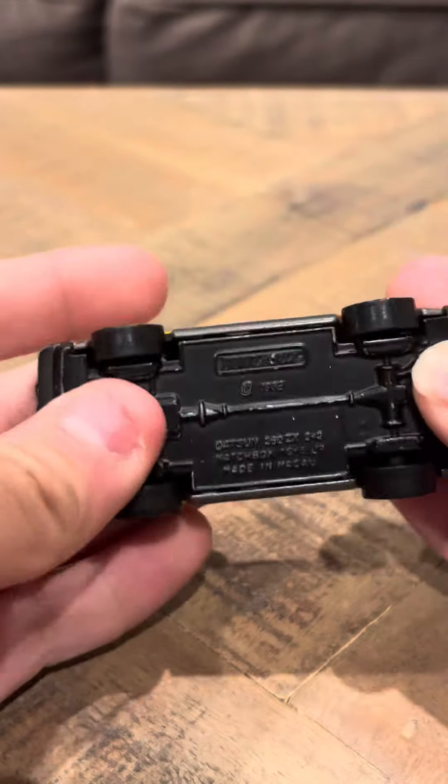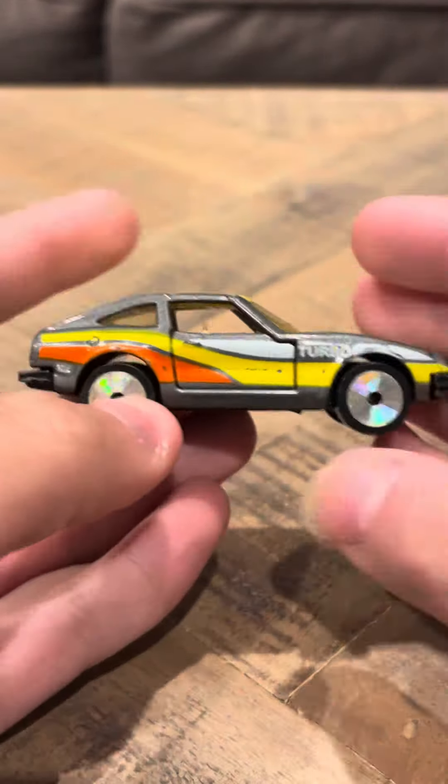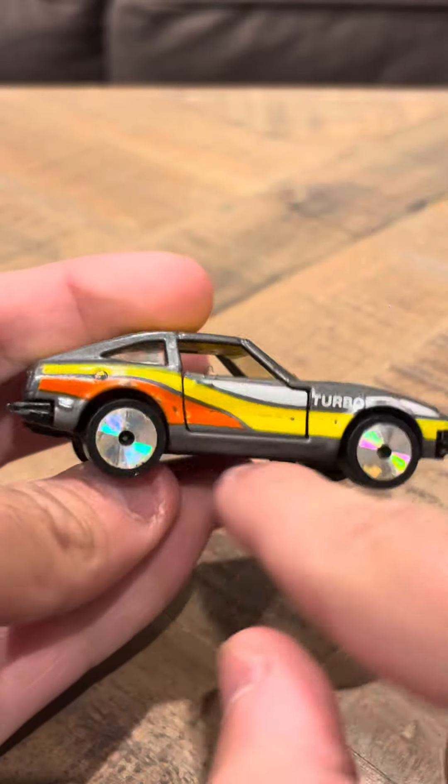Hey everyone, time of the interview on the Matchbox Datsun 280SX. This has rainbow-colored wheels. This is actually pretty cool. It's got yellow on the top here, white turbo cymbals, and orange here.